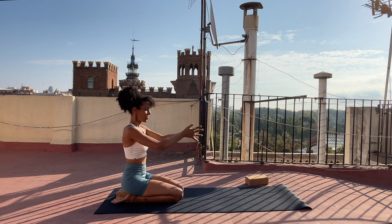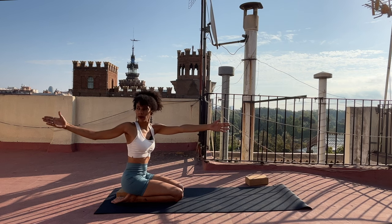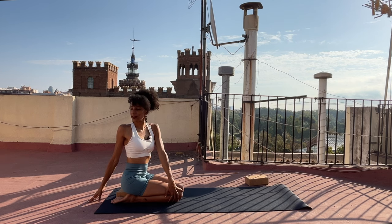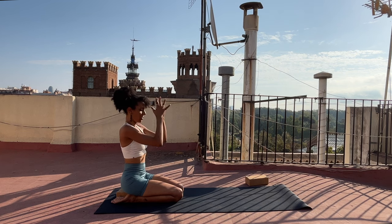Inhale, keep your palms together as you stretch your arms forward. On your exhalation, peel your right hand back as you take a gentle twist to the right. You could keep your arms extended or gently lower them down. Breathe in to lengthen, breathe out to twist. Inhale, come back through center. Reach your arms up, palms come together. Exhale, bring your hands together in front of your heart.